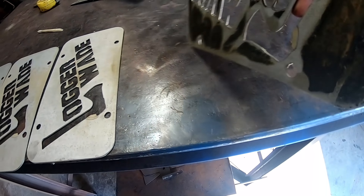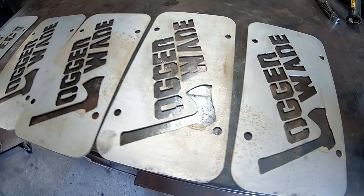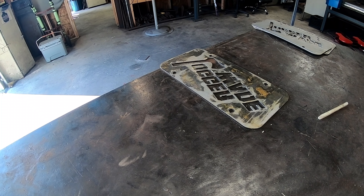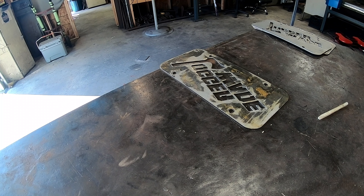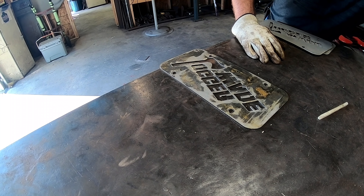About two or three rounds of this it'll have it back to shiny brand new metal, and we can put our designs and all that in there. Then we're going to do our special metallic paint on them. All right guys, we're headed over to Derby, Indiana next weekend — I'm recording this way in advance so I don't forget.